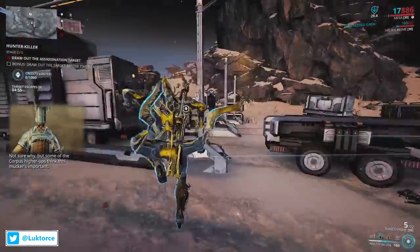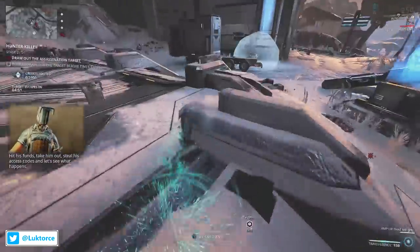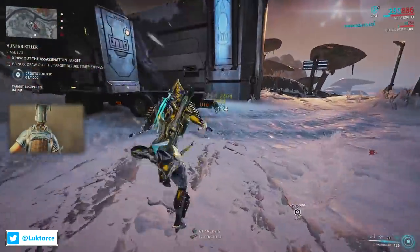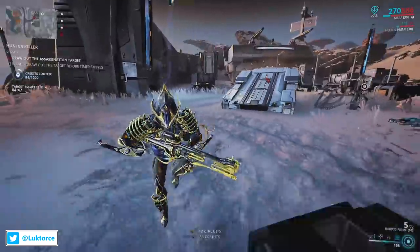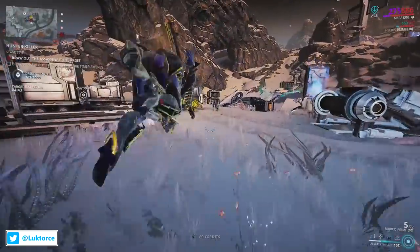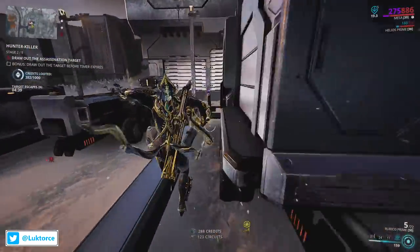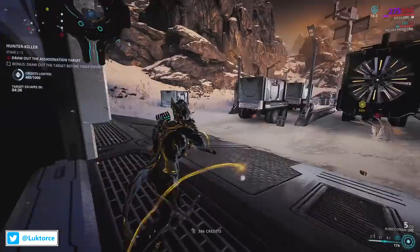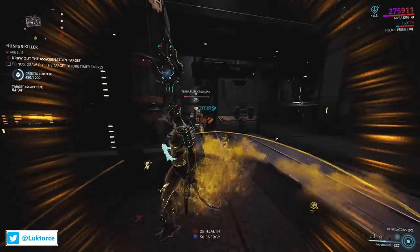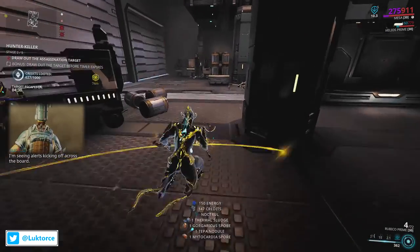Hey everyone, Lucktorse here. It's been since mid-2015, but the Edo Prime Armour Set is back and available with Mag and Nova's Unvaulting, which started today. I'm going to look over the Edo Prime Armour Set — what parts comprise it, any energy and channeling effects it might have, what it looks like on a number of frames, and some final thoughts. But spoilers for those: the Edo Prime Armour Set is absolutely glorious.